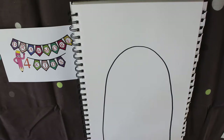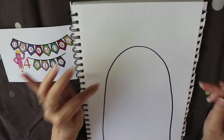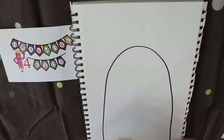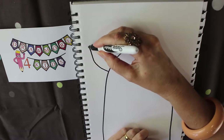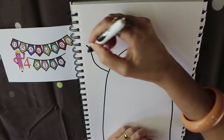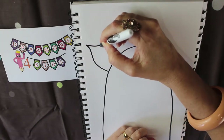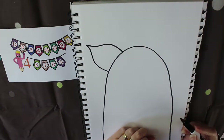For a pig we're going to think about his ears. Pigs have kind of pointy ears, so we're going to go out and up to make one point and then come down and back out to make the other side.